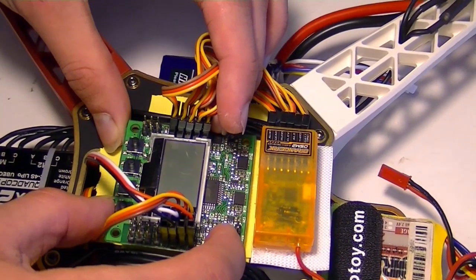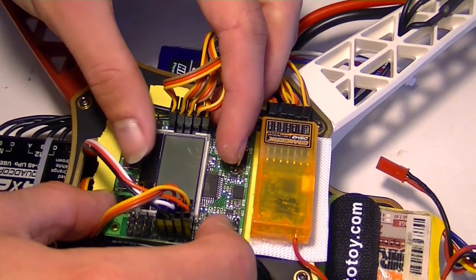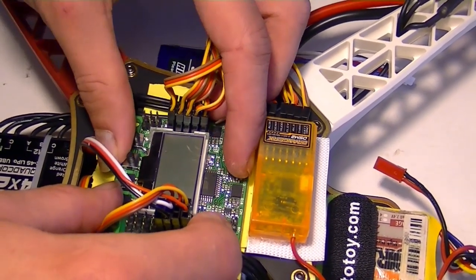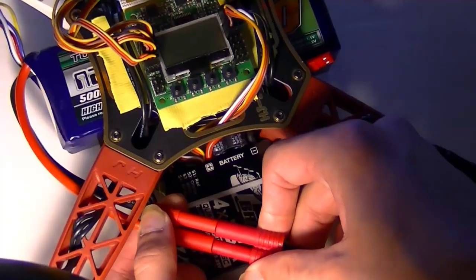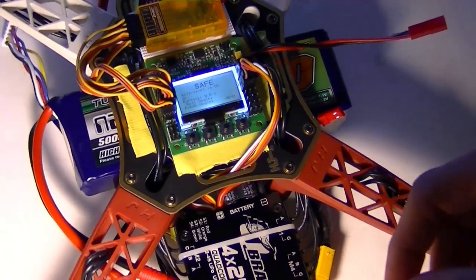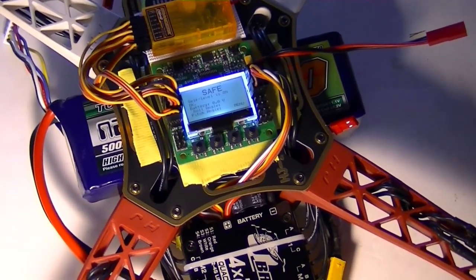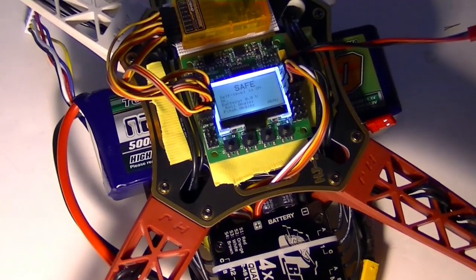It was a little crooked before, so we're taking this opportunity to make sure it's good and straight this time. Hooking up the power now — we can still program it.